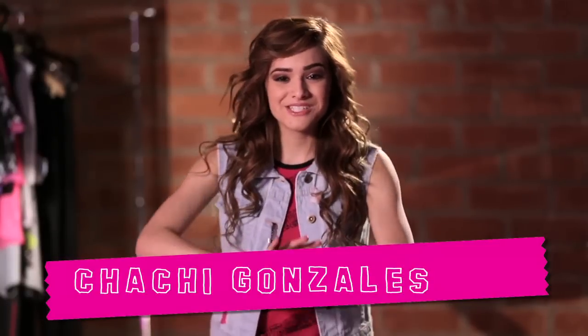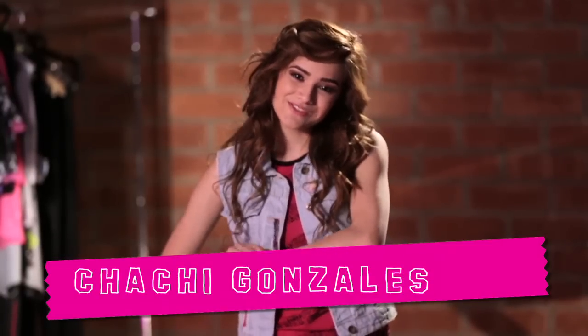Hey Ghouls! I'm Chachi and I'm here to teach you some scary, cool dance moves to the new Monster High song. So let's get started.